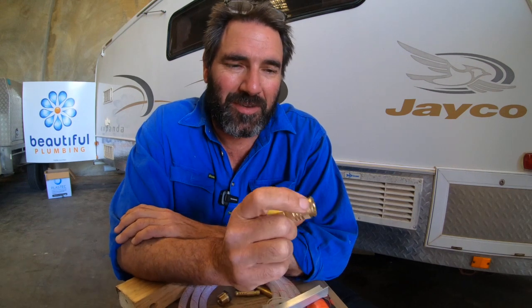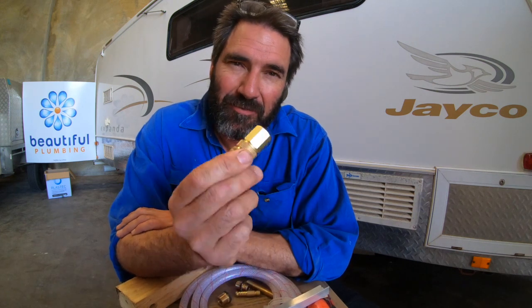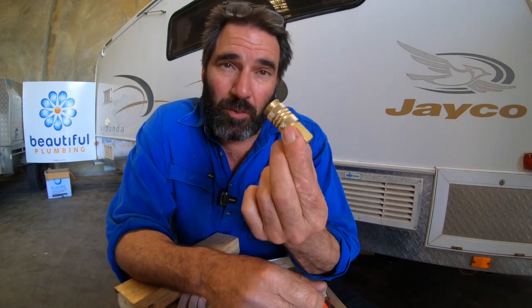G'day guys, I get a lot of questions asking me what type of quick connect fittings I use for the water side of things. I use these Ryco fittings. The reason I like these is they're fully brass and I think they'll just last a lot longer, especially if you're camping with a bit of salty water and stuff like that, and they don't seem to seize up as badly.